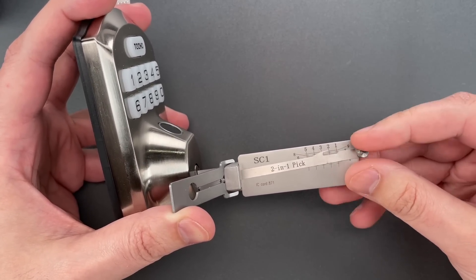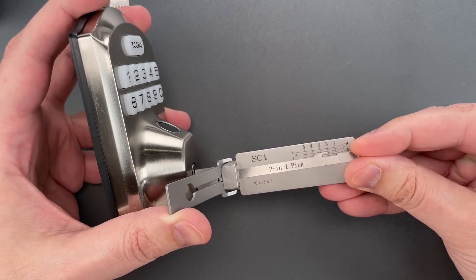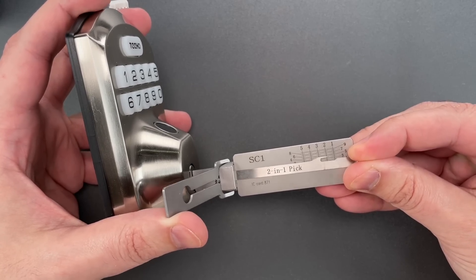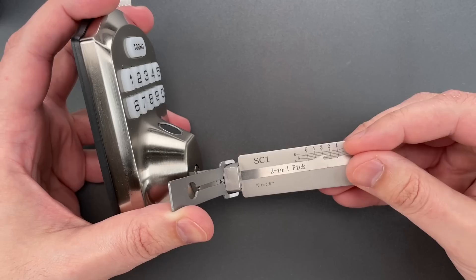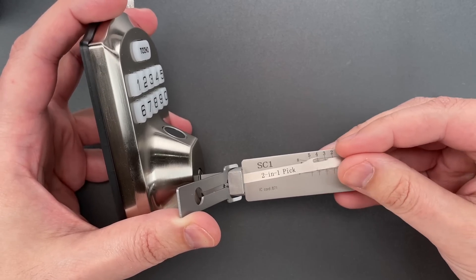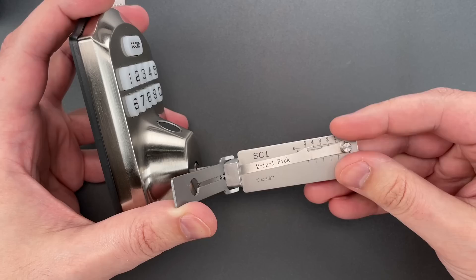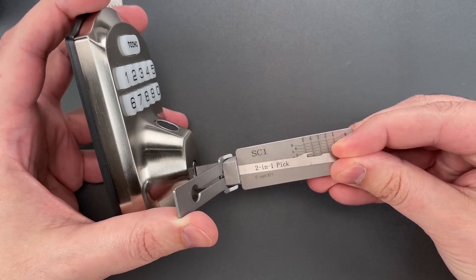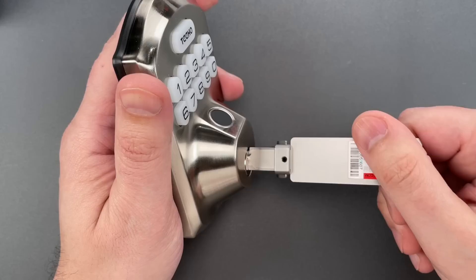Nothing on one. Two is binding — we're getting some counter rotation. That's definitely a spooled security pin, and we got two set. Nothing on three. Four is binding — counter rotation, another spool. And we got this open.